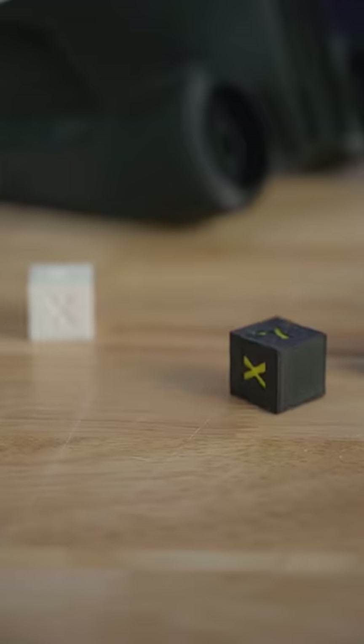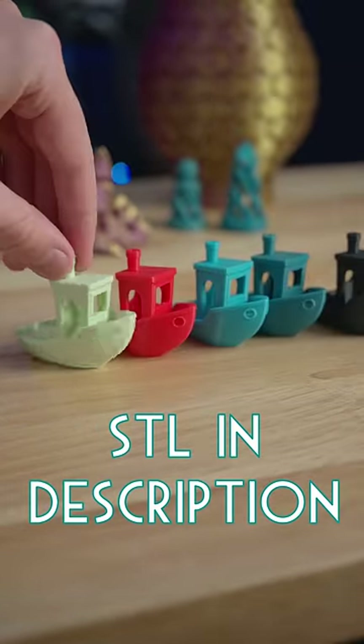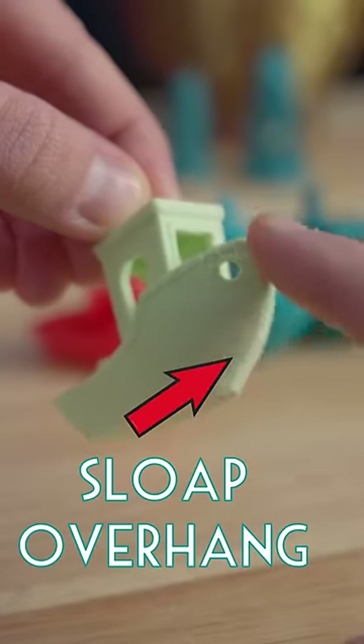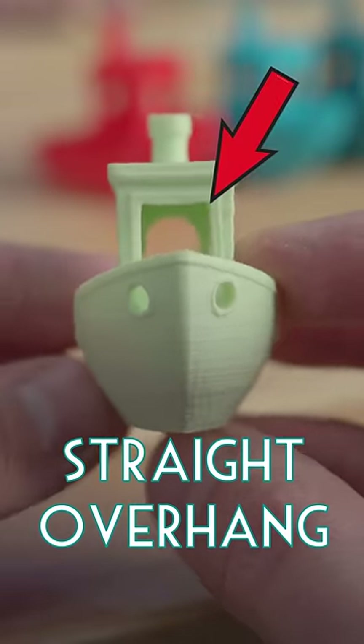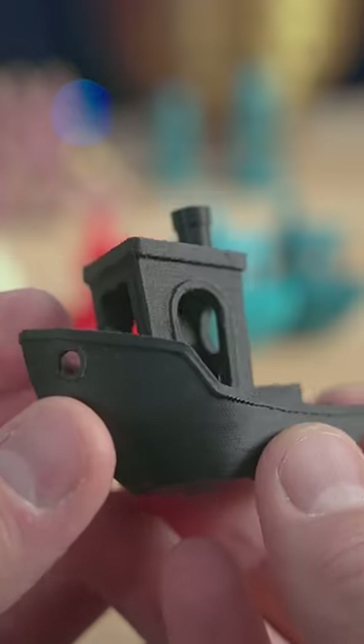The second print you should do is a 3D Benchy. This is the most common benchmark print in the 3D printing community. While this is a small print, it still packs in a lot of tests: smooth walls, sloping overhangs, straight overhangs, detailed writing, and a good mixture of small details and large features.